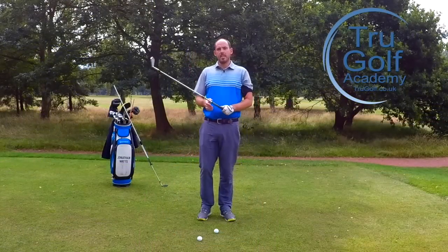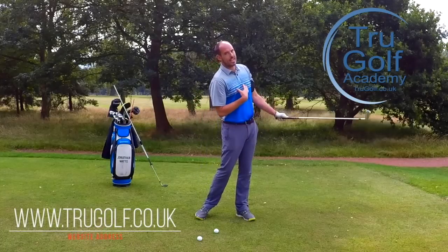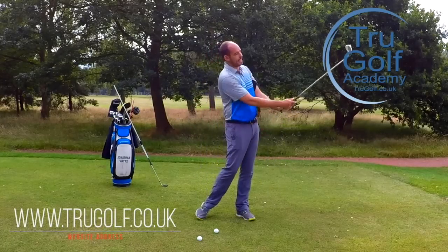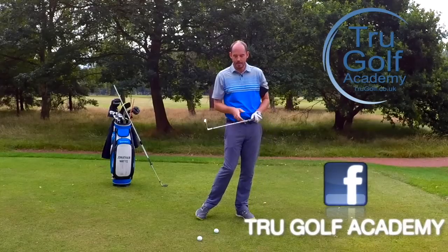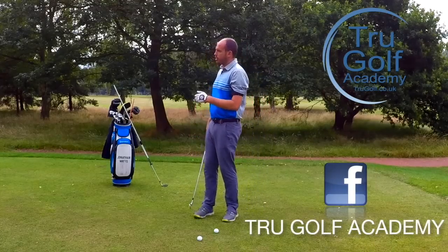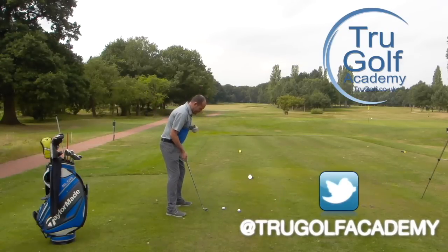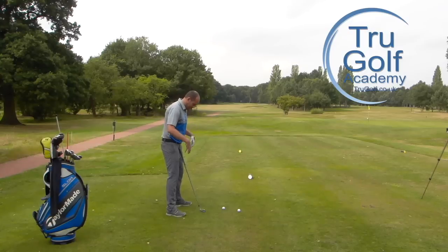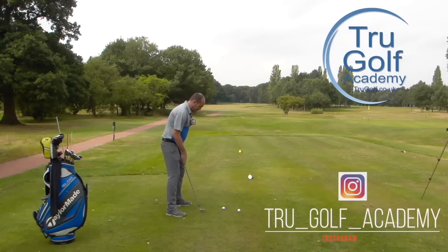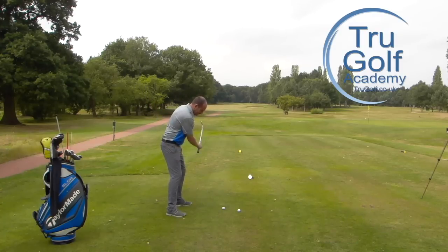What we're going to be discussing today is how body rotation through the ball affects the exit position of the golf club and what you can learn from that. What I see far too often on the downswing and into impact is the body stalling — and I'm talking really here about the whole body: the legs, the core, the chest — reducing in rotation through the ball and the hands and arms taking over.